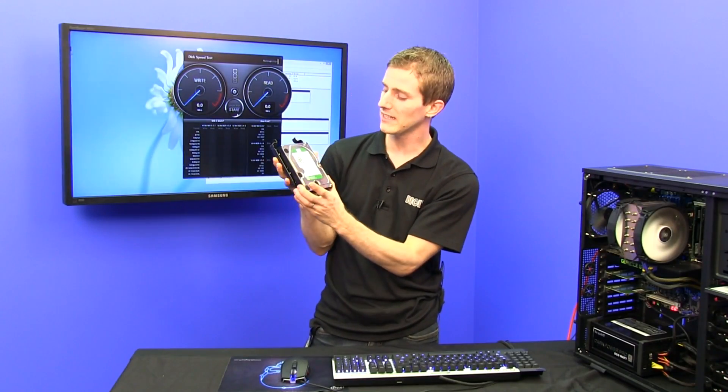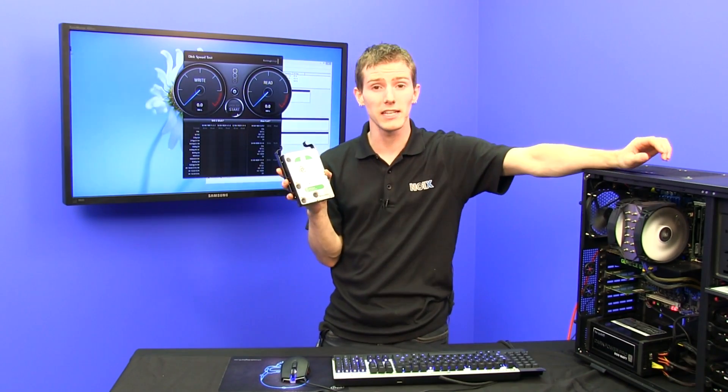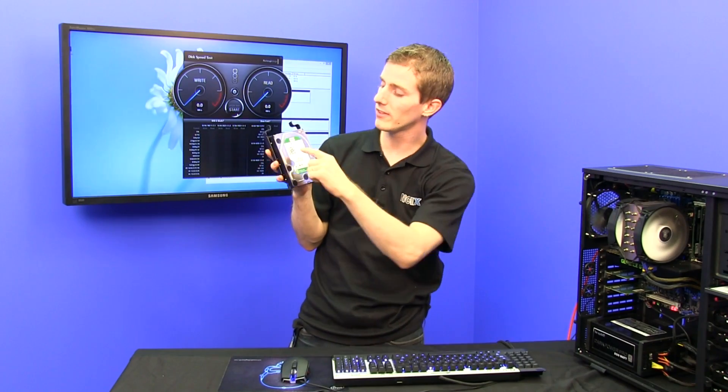The green drive comes in huge capacities. It's efficient, and it is extremely environmentally friendly, even compared to the last generation. This is, ladies and gentlemen, the EZ-RX.